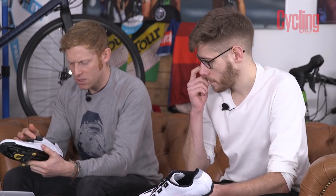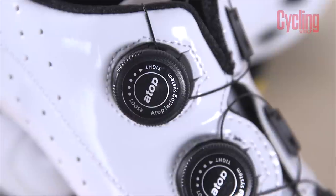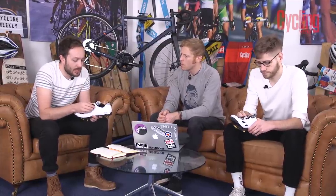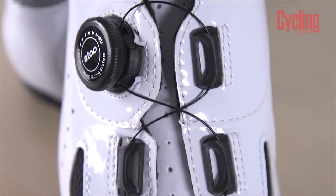They've got boa-style dials - that's an important point. I've not really got on with top dials in the past. Bonts used to use them all the time before they moved to their rival Boa, and I had cable snapping and ratchets going. So it would be interesting to see after some time whether they've improved the durability of that. But the ratchet system is a bit strange.